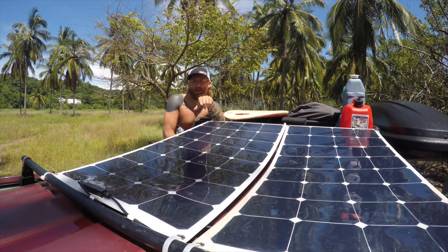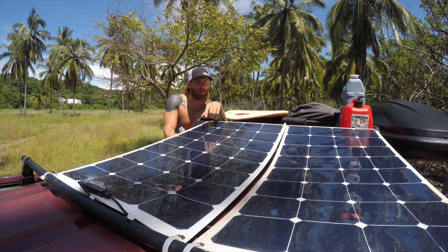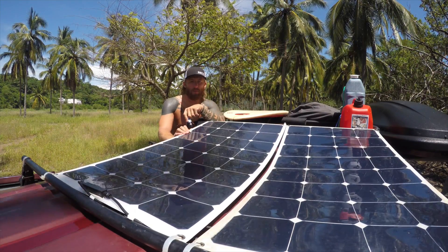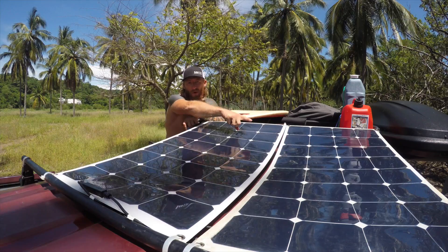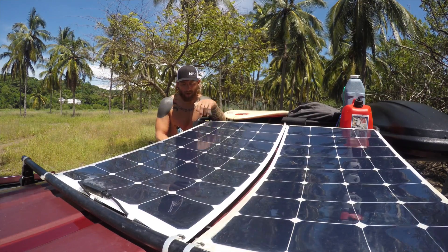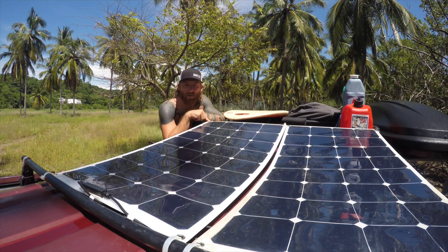I chose to go with two 100-watt flexible solar panels because of the flexibility — they're only about a quarter inch thick so they're pretty pliable, which is good. They've been durable; this one actually flew off my roof doing about 50 miles an hour because I didn't secure it properly the first time, and it's still working great.